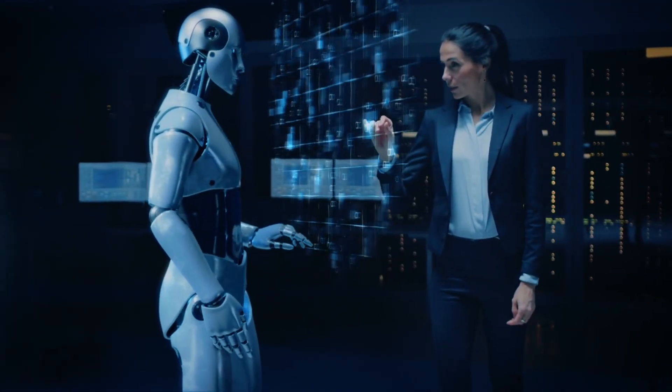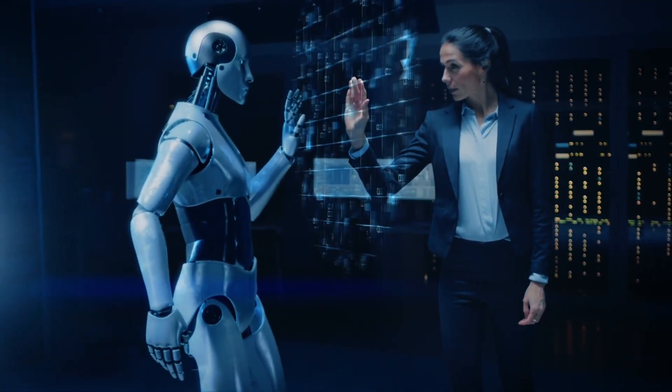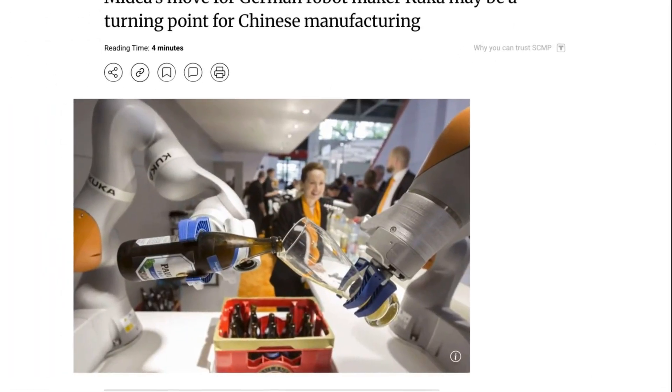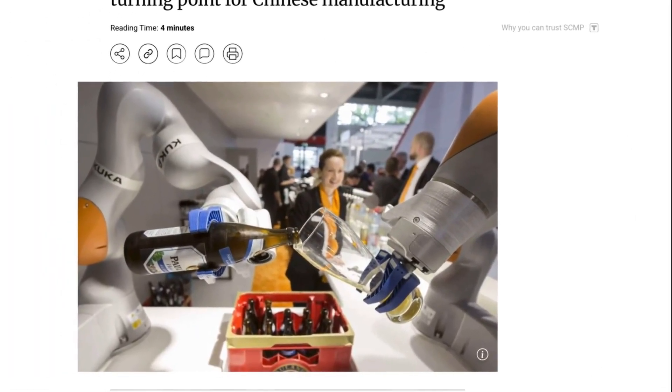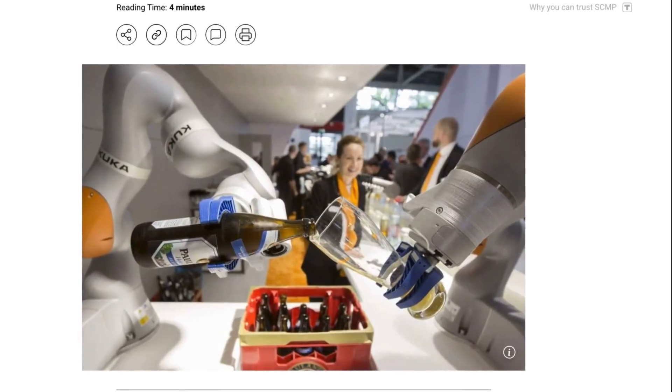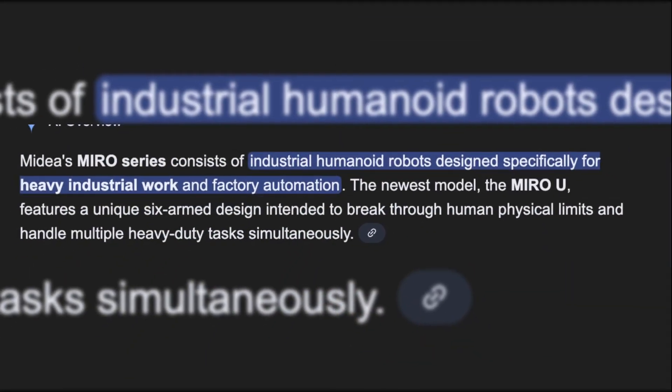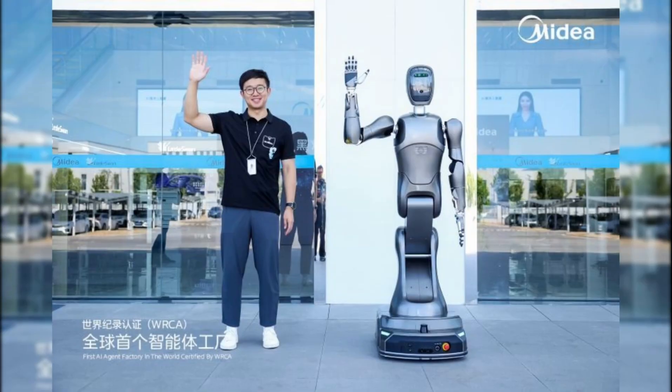Mydea isn't just throwing robots at walls to see what sticks. They bought the German robotics company KUKA back in 2017, so they've got serious industrial automation knowledge. They've split their robot development into two tracks: the Miro series for heavy industrial work, and another line called MIA for service roles — retail stores, customer interaction, that sort of thing — coming in 2026.